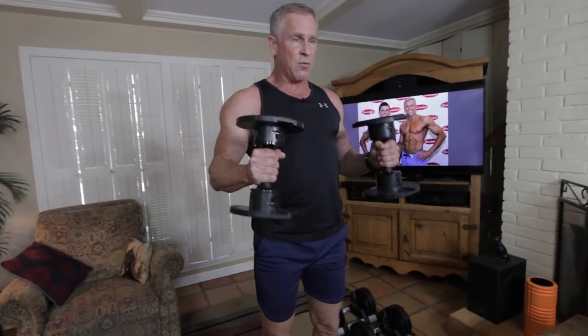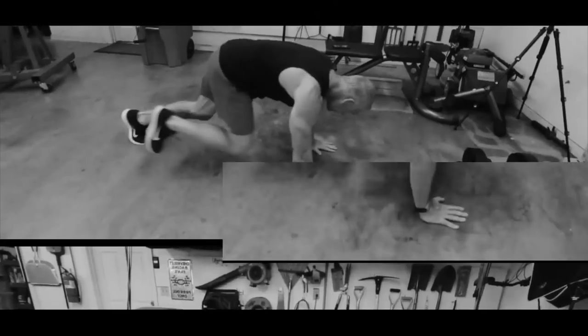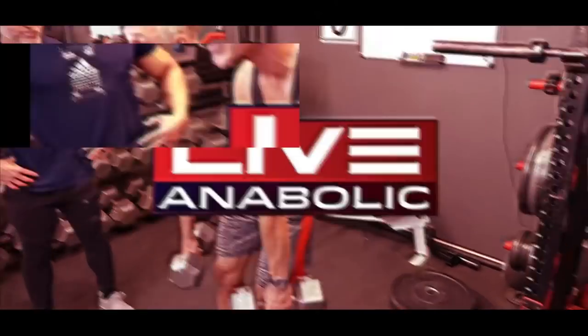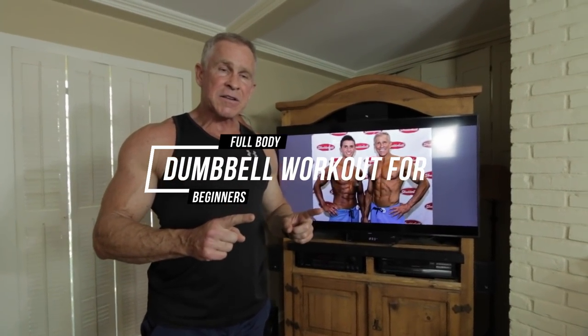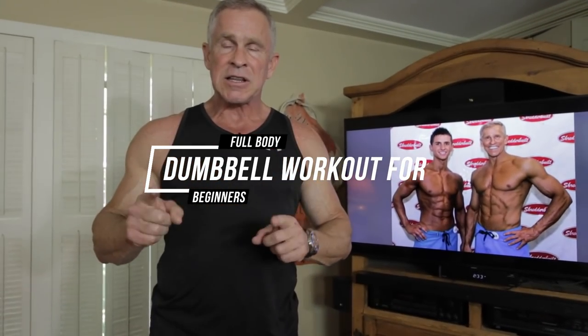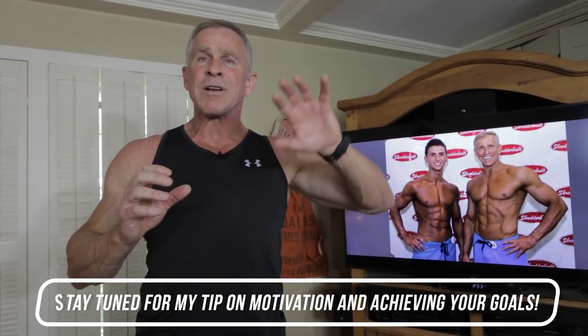The main thing I want you to notice here is the tempo — look at the speed. I'm Mark McKillia with Live and Abok. Today I've got a really cool dumbbell workout for all you beginners. Stick around to the end because I have a clever little trick that's going to help motivate you, supercharge your workouts, and make you far more likely to achieve your goals.